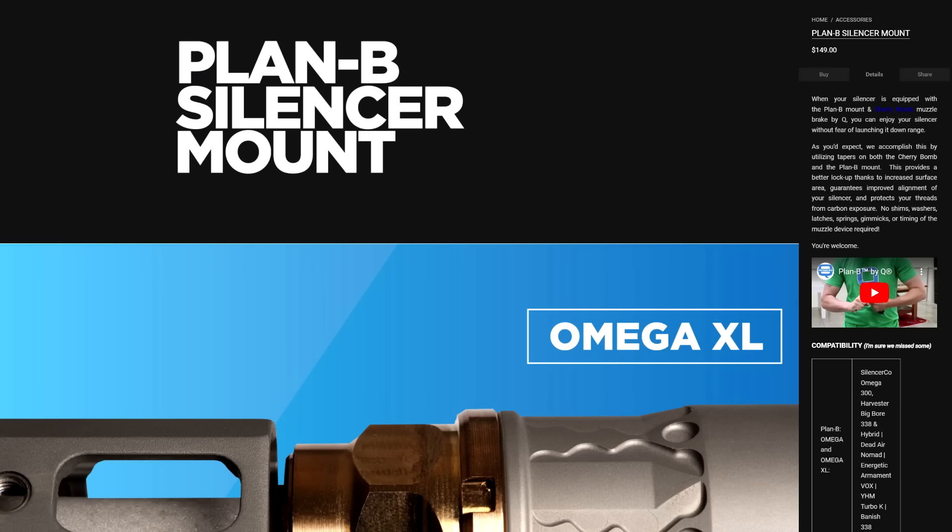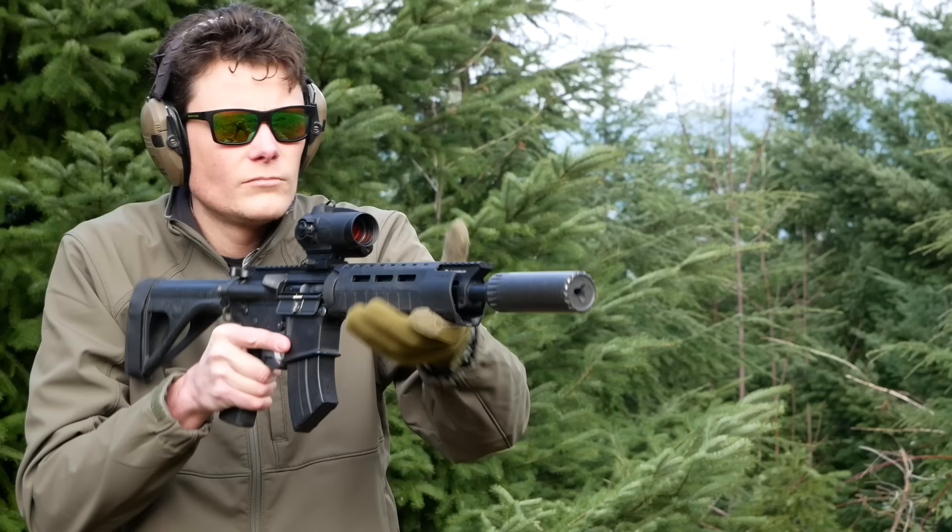The ones that were most highly recommended to me were Plan B Interface, which is a system developed by Q, but nobody recommends the Q version for just so many reasons. I ended up getting a Reardon Atlas adapter and muzzle device sent to me by Reardon, and then I liked it and bought just a shitload of them. So I now have a whole bunch of Plan B compatible muzzle devices on a bunch of different guns.